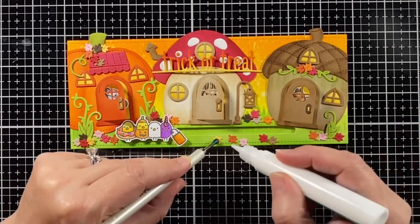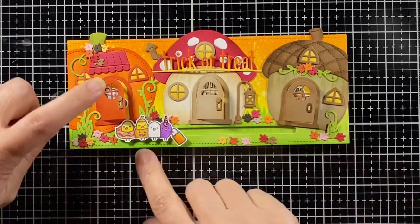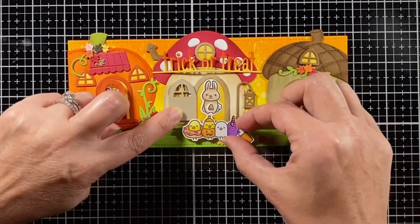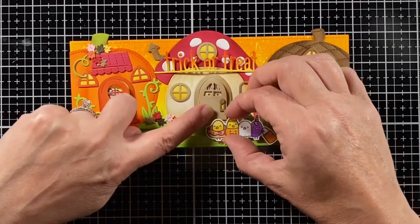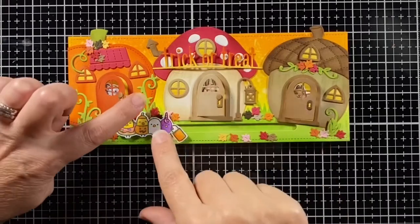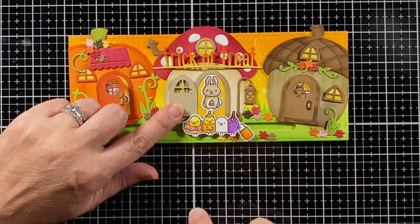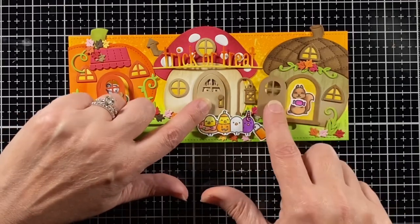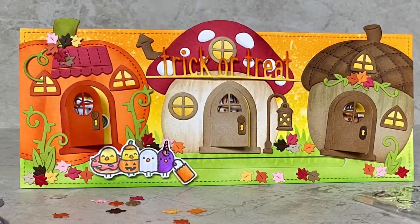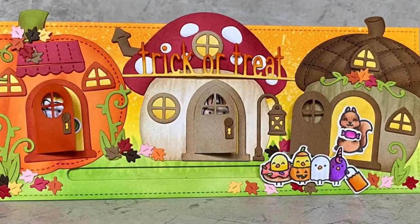Now you could also go spooky with something like this — spider webs, for example — but I wanted a happy fall card. So here they are at the first house getting their suckers, coming on over for some candy corn from the bunny. Open the door for the squirrel — trick or treat! Here's our little candies. They can even go back for more, although I think these little animals will be on to them soon. I hope you enjoyed the card today and that it inspired you to maybe create your own neighborhood. Thanks for watching and have a great day. Bye!